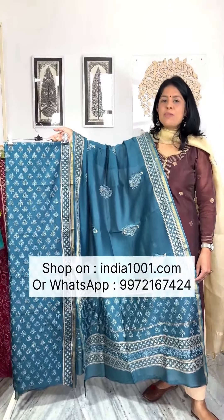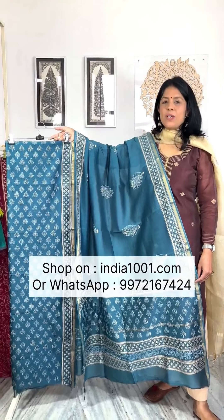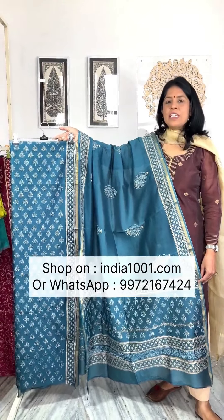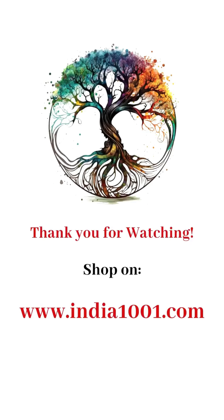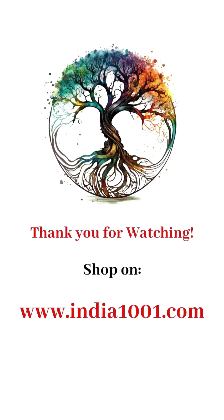All these pieces are available on our website: www.india1001.com. Or send a screenshot to 99721-67424. Thank you.